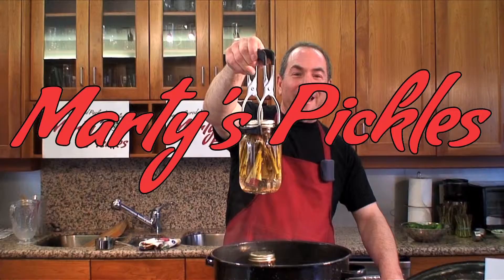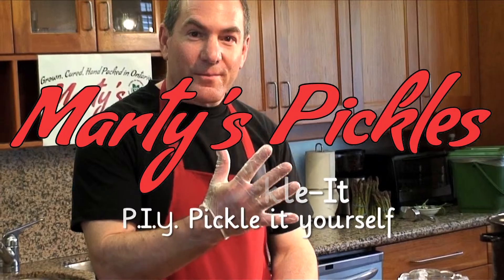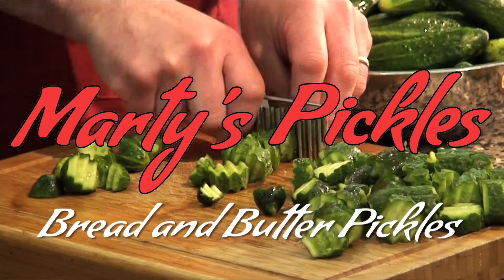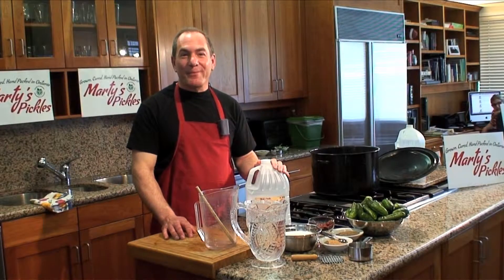Hi, I'm Marty from Marty's Pickles. In this segment, we're going to be making sweet bread and butter pickles. So let's get started so you can pickle it yourself.